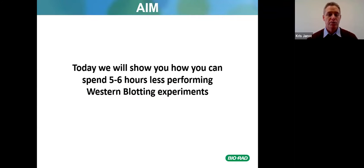Today we will show you how you can spend five to six hours less performing western blotting experiments.